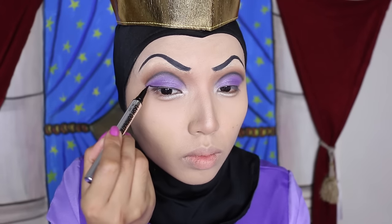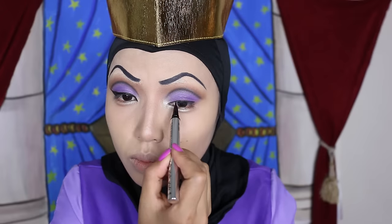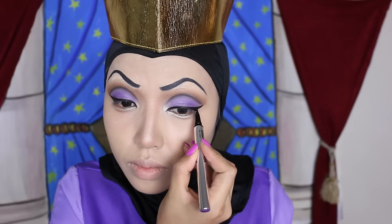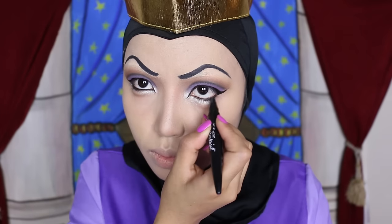Now, to line the eyes, I'm going to take a black eyeliner that is as dark as the night sky and the wing needs to be as sharp as a raven's beak. And don't you forget to darken the lower lash line also.